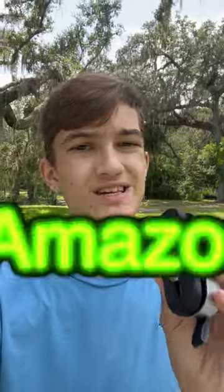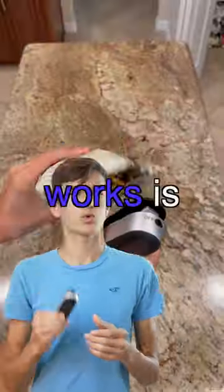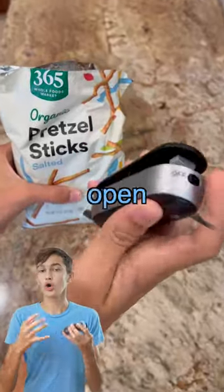This might just be the most useful Amazon tech gadget. The way this tech gadget works is, let's say you have a bag of chips that's open.